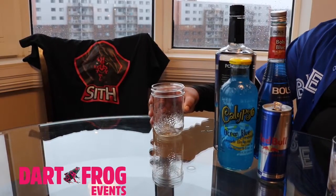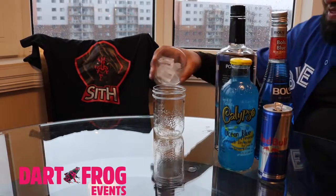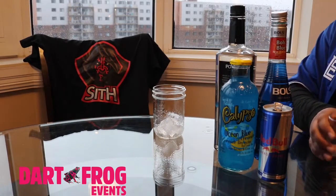Let's start by getting a glass and filling it up with more than your average ice. We want this to be nice and cold.